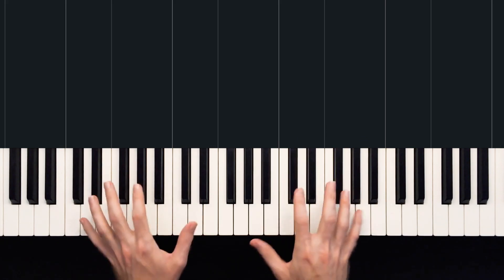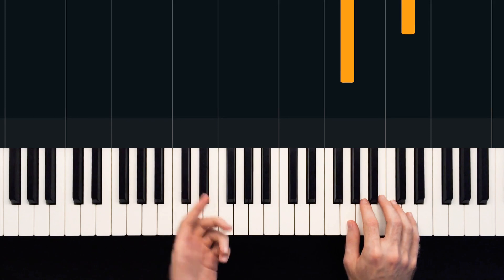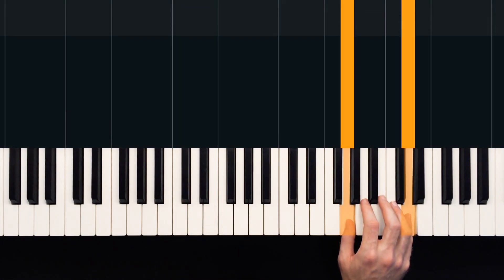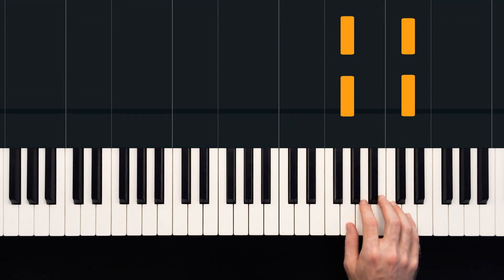So there we have a nice gentle start to this song. We're going to start with our right hand playing just two notes, G and D, with our thumb and our fifth finger. We play this three times in a row.